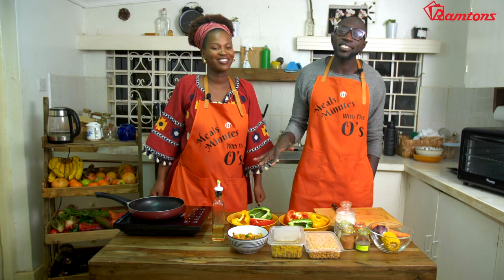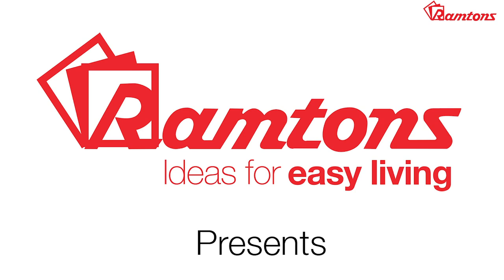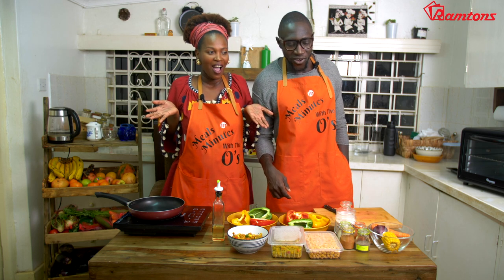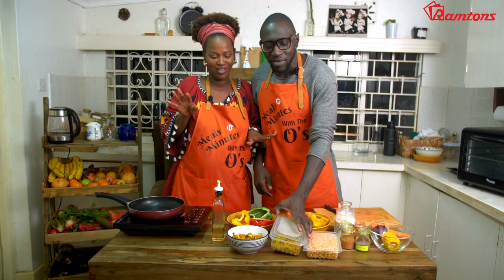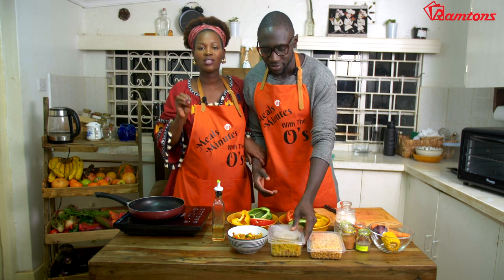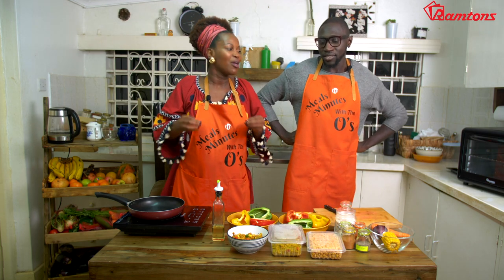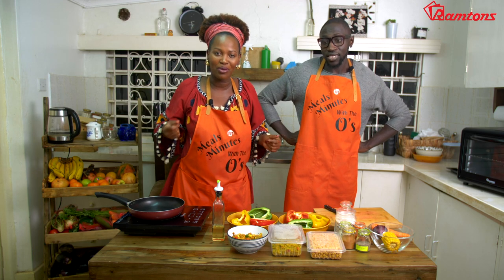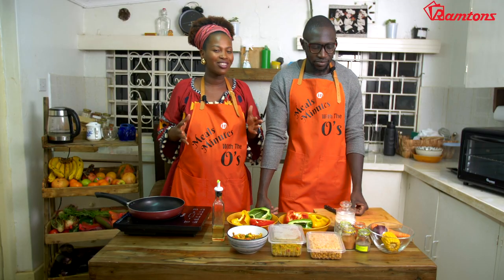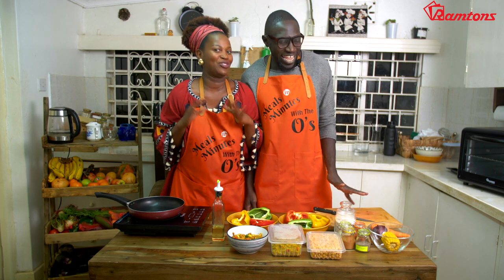Welcome, welcome to the O's Kitchen, where we cook meals in minutes. Today we're making - the art of using your leftovers. When we say meals, it's just meals that are supposed to make your life chop-chop easy, but yummy. It looks good, and it makes your guests think, oh my God, you're so innovative, how did you do that?